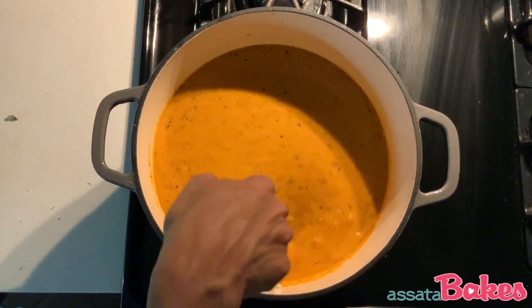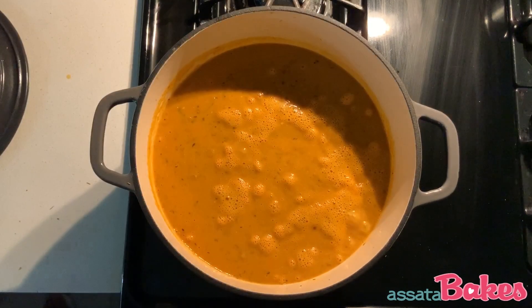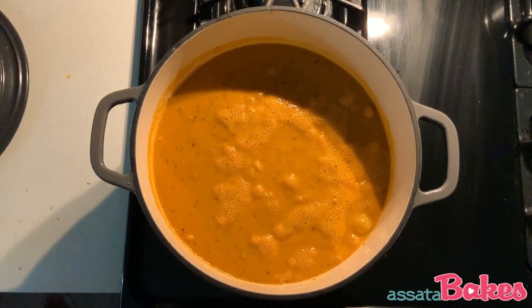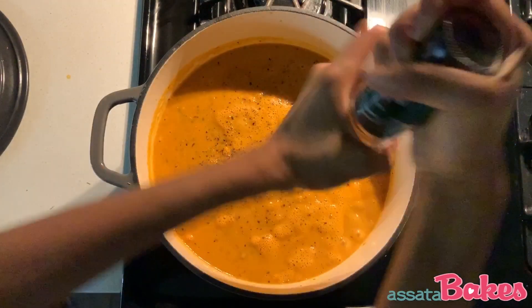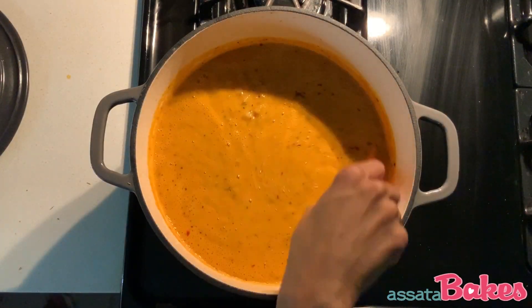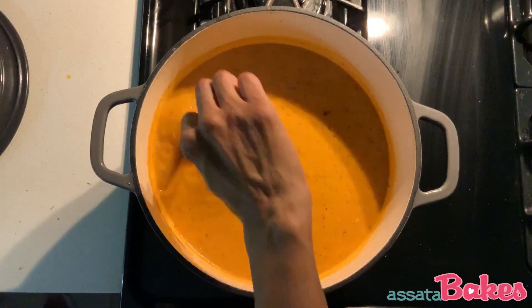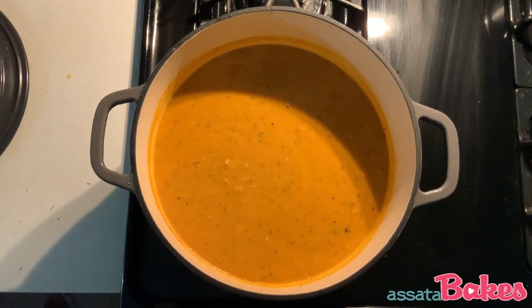Cover and return to a simmer for about three to five minutes. Remove the lid. Taste and season with sea salt, black pepper, and crushed red pepper flakes. You can have the soup as is, or you can eat it over quinoa or wild rice.